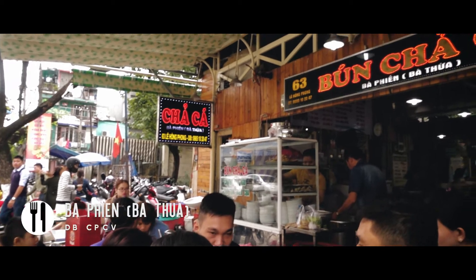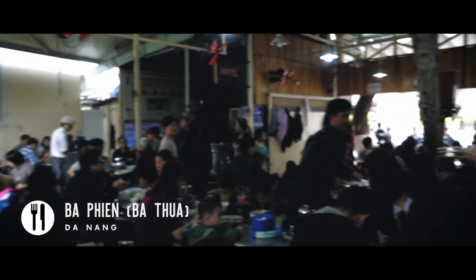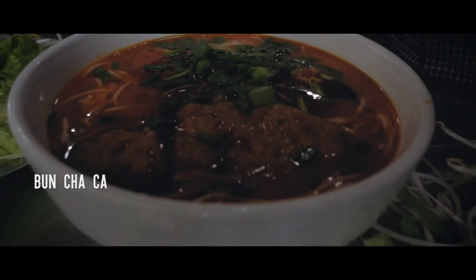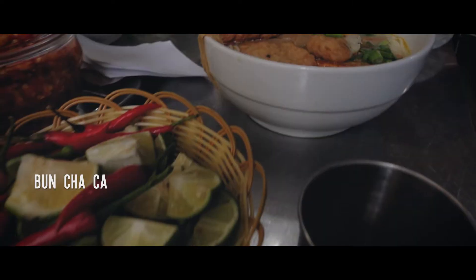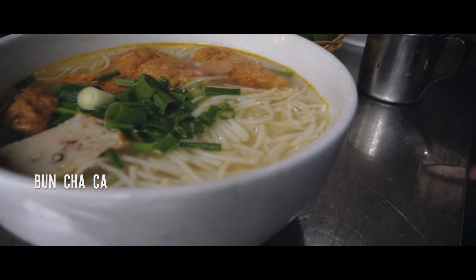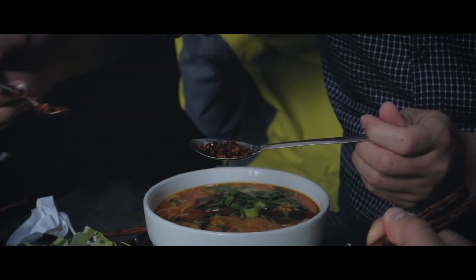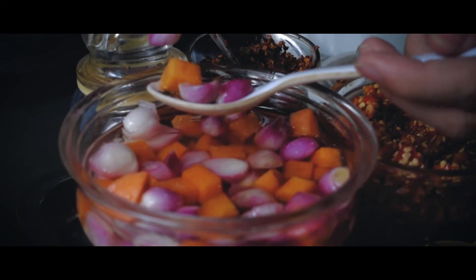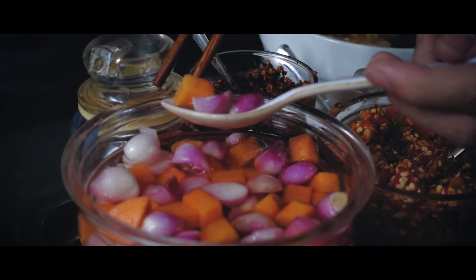The next morning when we're all super hungover, we decided to start our day by getting Bun Cha Ca, which is one of the most popular breakfast dishes in Da Nang. It has three different kinds of fish cake: steamed fish cake, fried fish cake, and boiled fish cake. All three are served over a noodle soup with vermicelli.